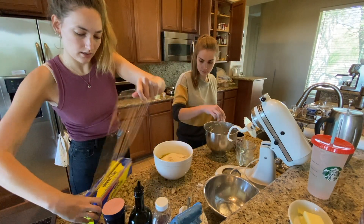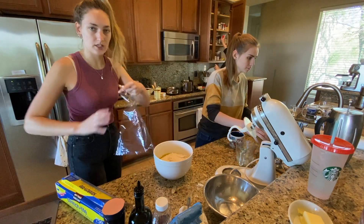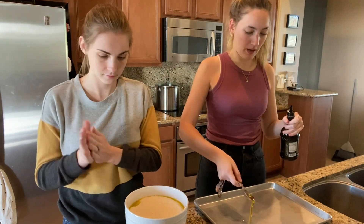Now we're going to cover it and let this rise for two hours, once it's doubled in size. There it is. We're going to need two tablespoons of oil on the pan.